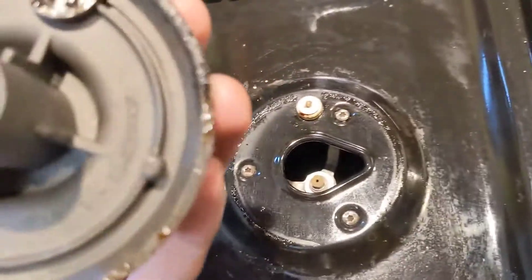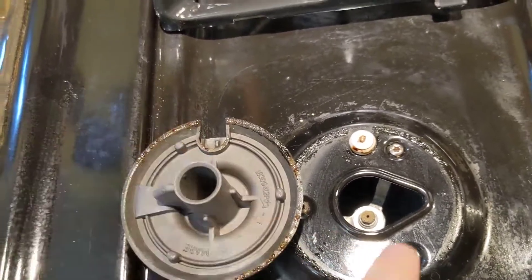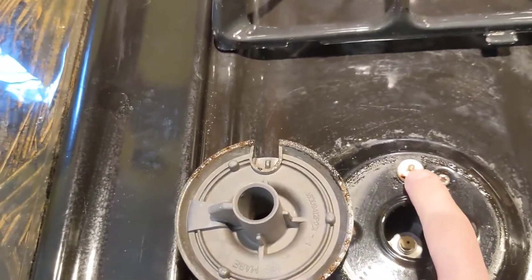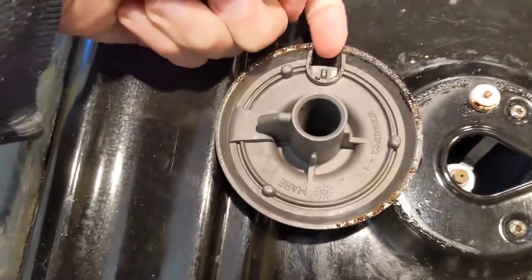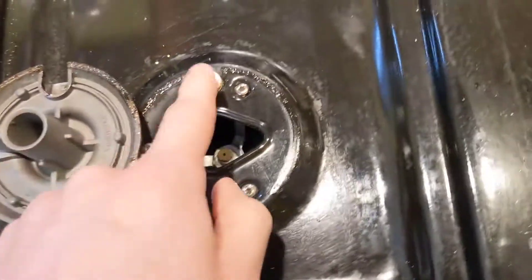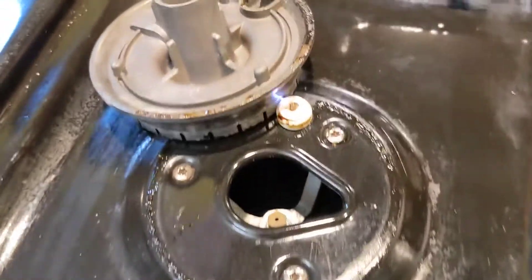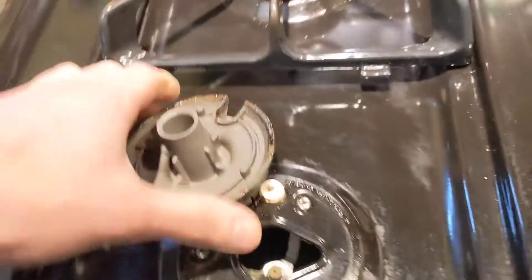The spark comes off this area right here. It's not going to spark right now because I don't have the thing in place, but basically what happens is the spark goes between that metal pin and the little nubby that's sticking up right there — you get an electric spark from there.